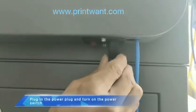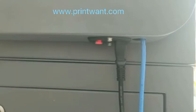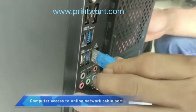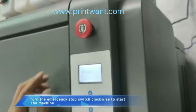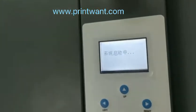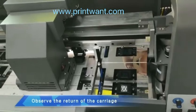Plug in the power plug and turn on the power switch. Connect the computer to the online network cable port. Turn the emergency stop switch clockwise to start the machine. Observe the return of the carriage.